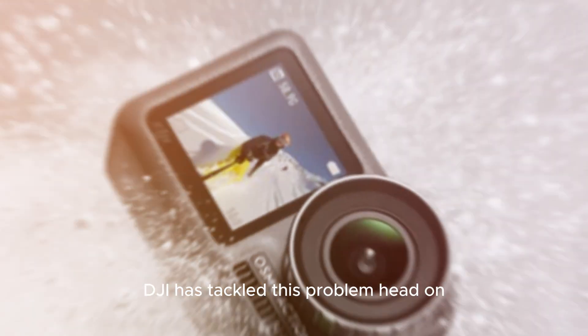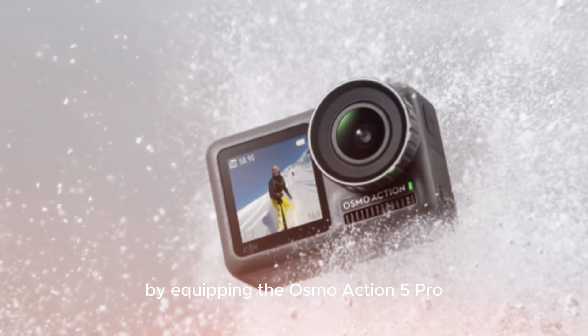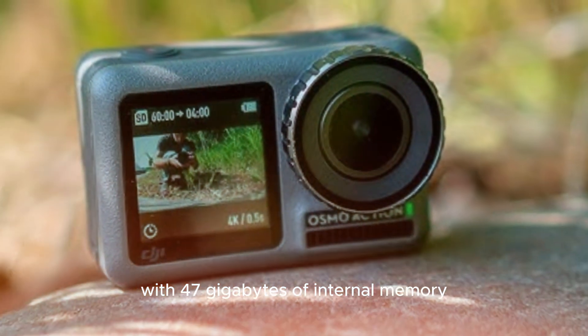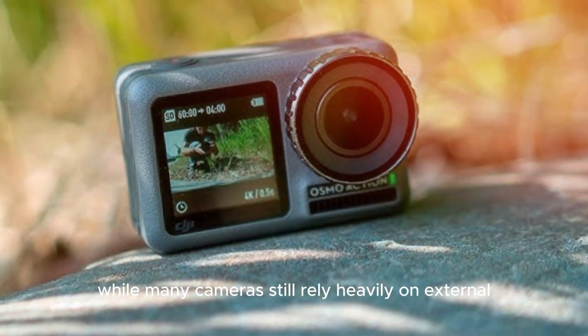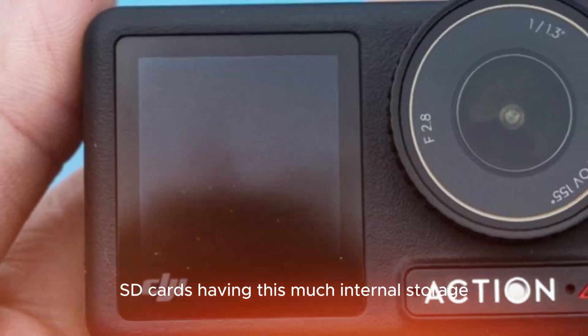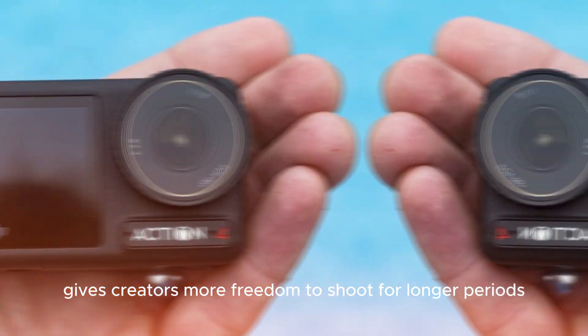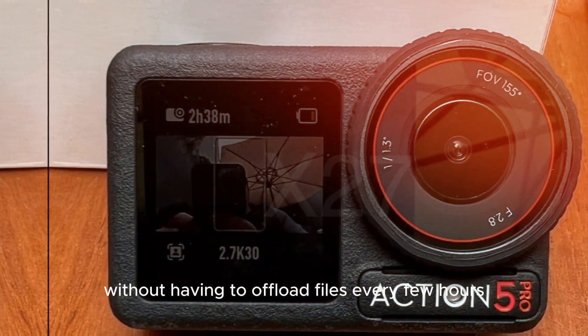DJI has tackled storage limitations head-on by equipping the Osmo Action 5 Pro with 47GB of internal memory. While many cameras still rely heavily on external SD cards, having this much internal storage gives creators more freedom to shoot for longer periods without having to offload files every few hours.